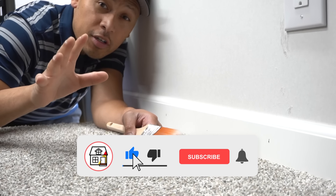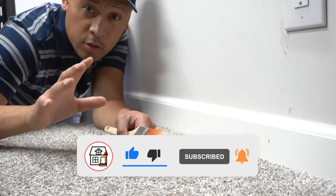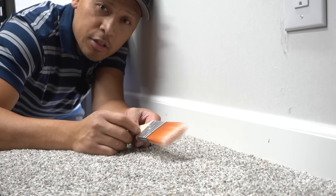Hi friends, welcome to Fix This House. If you're new to the channel, consider pressing the subscribe and notification bell so you can always be updated on DIYs, how-to videos, and product reviews that I do within this channel.